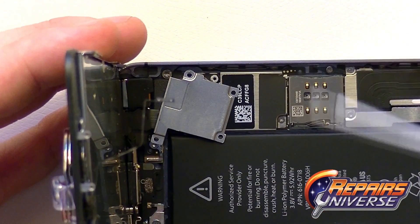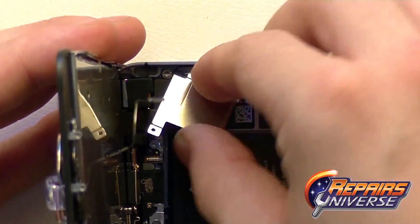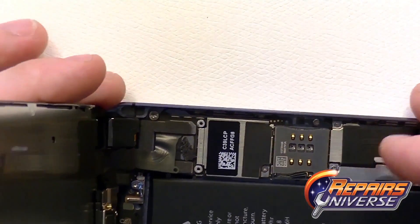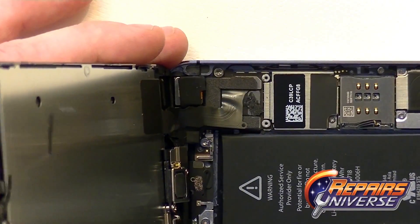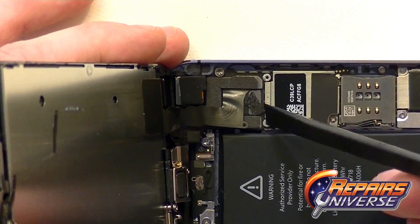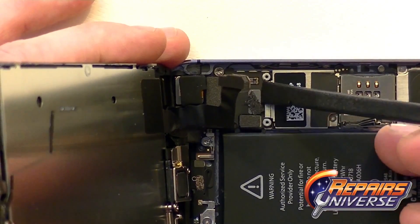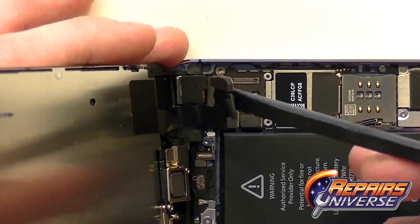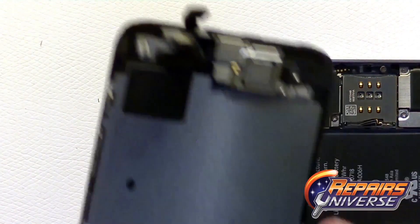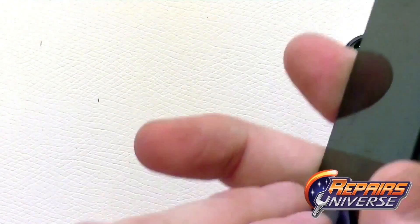With all four screws removed, you can now remove the shield covering the connections. Taking a plastic pry tool or nylon spudger, release the pop connections on the motherboard in this particular order, as they overlap each other and you don't want to rip the connections. This is for your LCD screen and touch screen, as well as front camera and ear speaker. The screen assembly is now fully removed from the device.